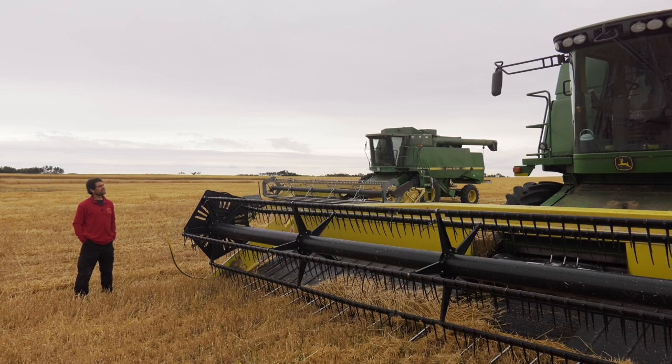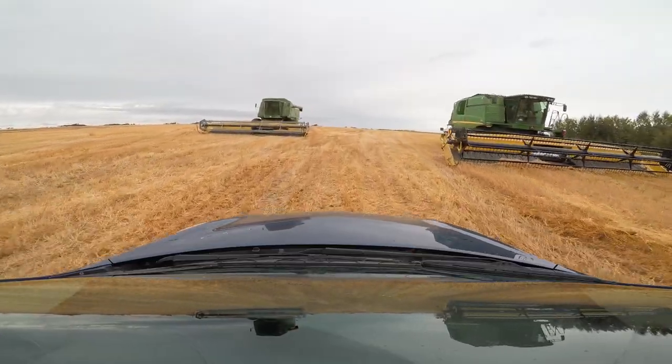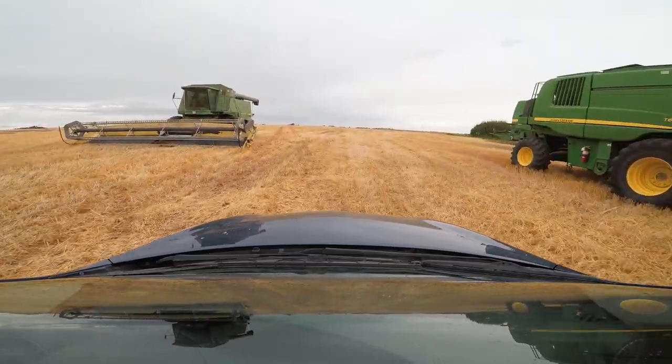Chasing these things around with a camera takes a little bit of doing. We're harvesting a quarter section here, which means it's a half mile by a half mile. If I'm on one side and the combines are on the other, I can't even see them. So the solution is wheels — I've been driving my car around in the field.